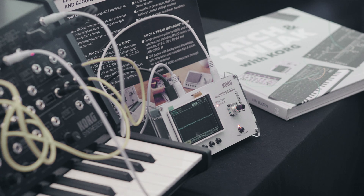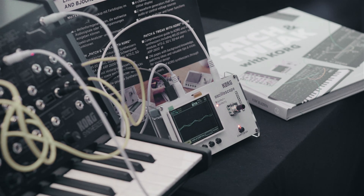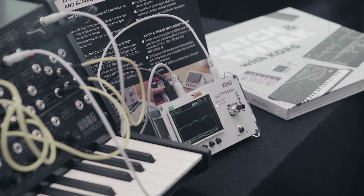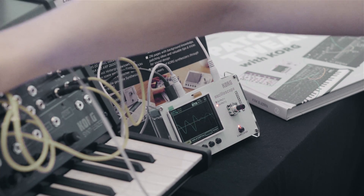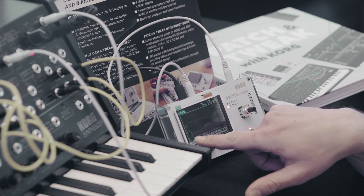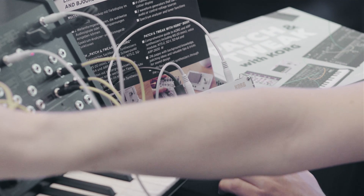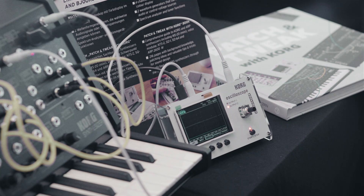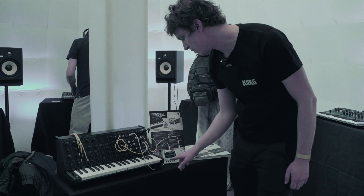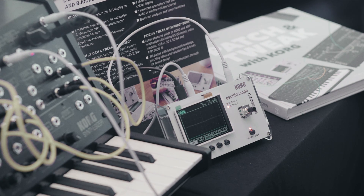Right now we have it connected to the MS-20. You can see the waveform here. And as I said, it's four channels, so if you connect it to your modular, you can check different signals at the same time. I can also show you the spectral analysis, where it shows the frequency content here. You can see the frequencies changing here — it's a really handy tool for your synths.